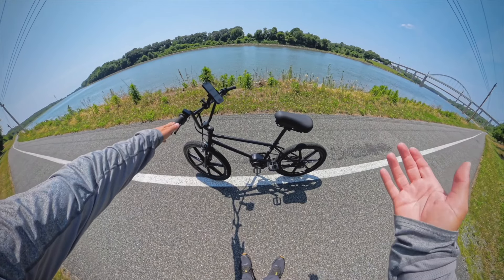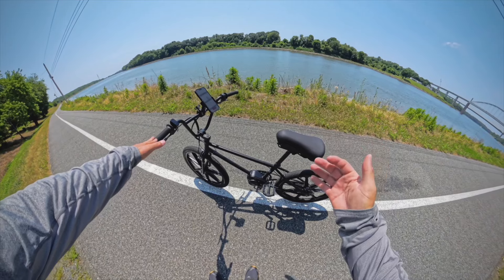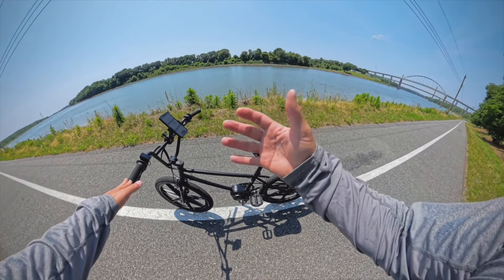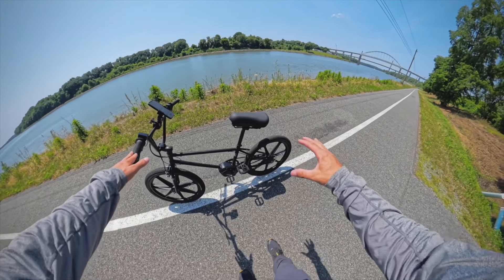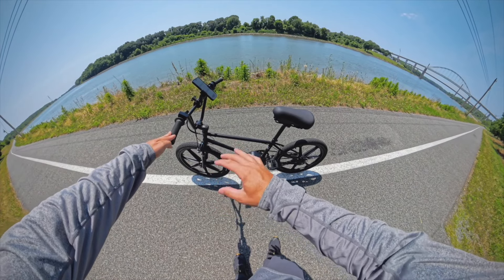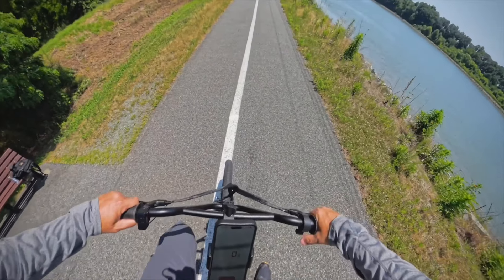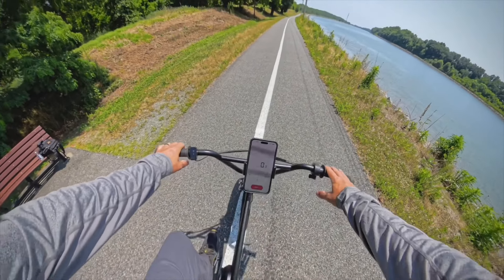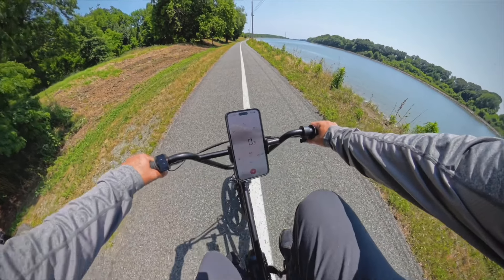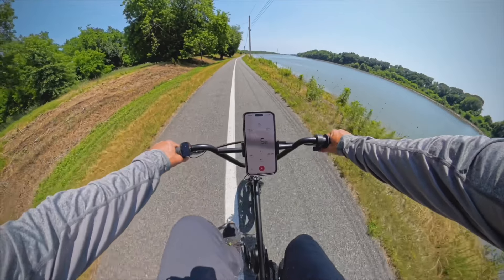Now for the Project BMX speed test and brake test. If you're unfamiliar with how I do things on the channel, I do a speed test through all five pedal assist levels showing the output of each level, as well as a throttle-only run to see the top speed, and a brake test. We have a 160mm mechanical disc brake on the rear and a traditional old-school front brake with CoolStop pads. It is a single speed, so you're not really going to be pedaling the way you might think, switching through gears.